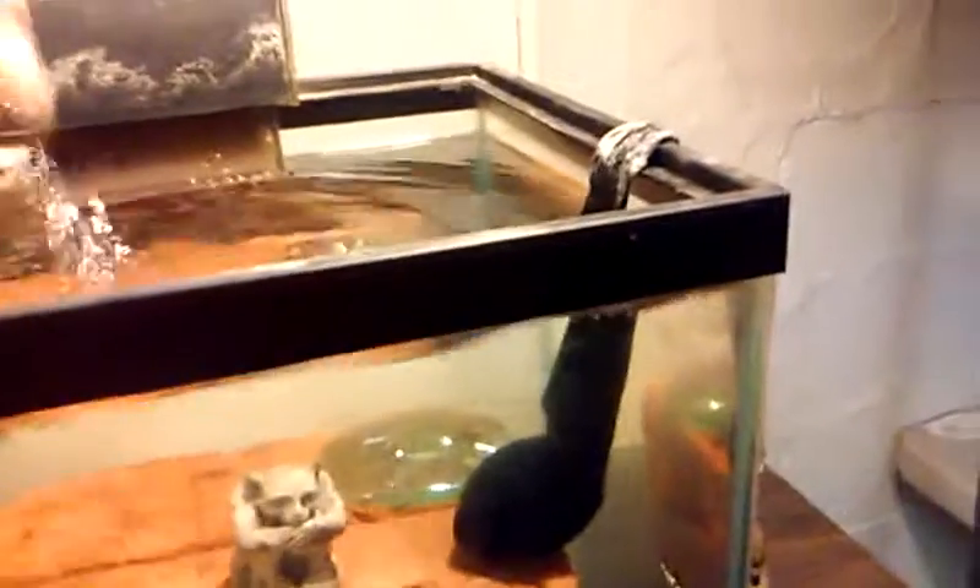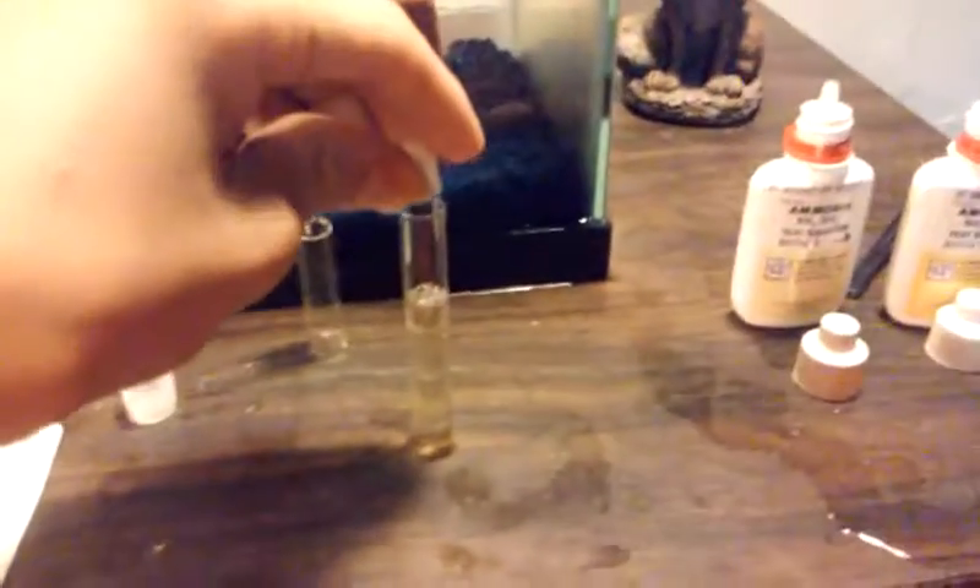Then eight drops of bottle number two: one, two, three, four, five, six, seven, eight. Then take your test tube cover, rinse it out in the tank, put it on top of your test tube, and shake. This takes a few minutes to show its color, so while that's doing that, I'm going to do the pH.